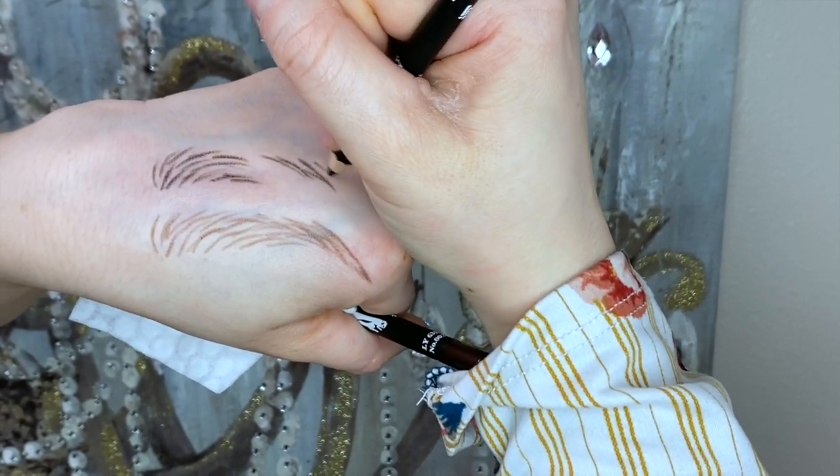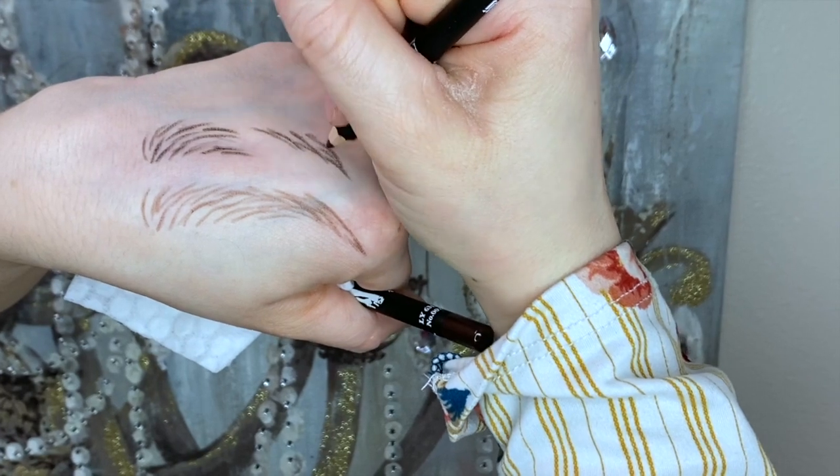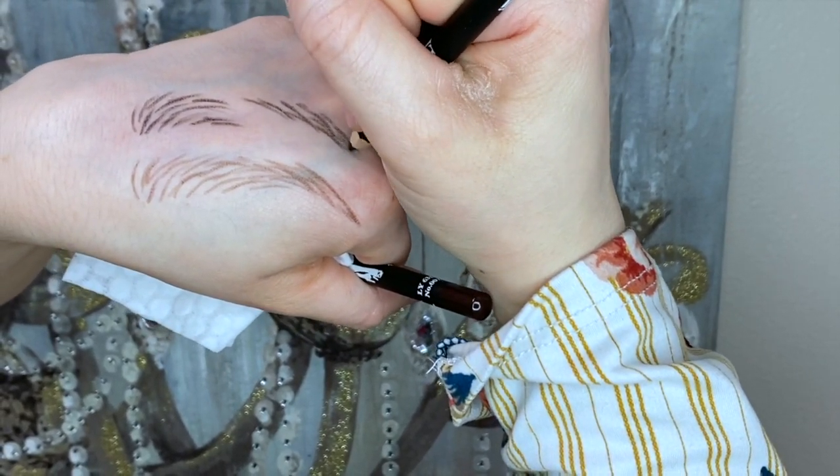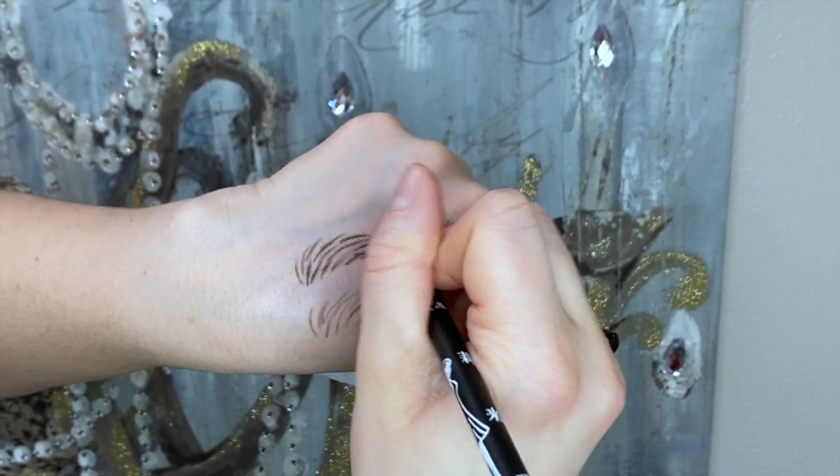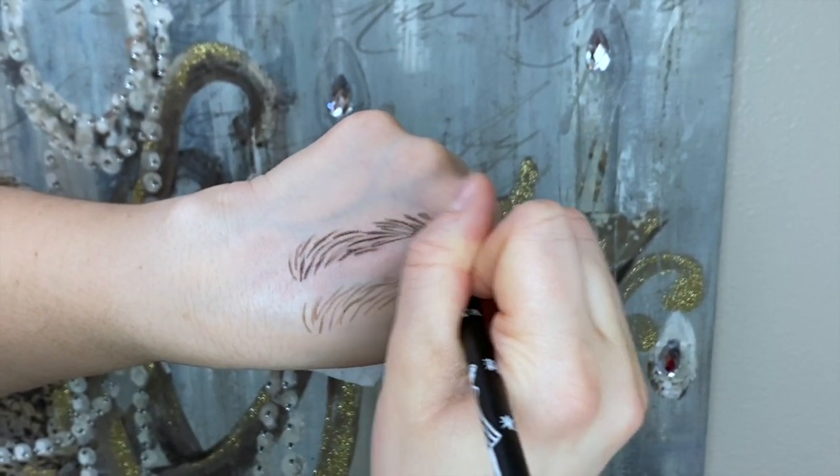There are lots of options, but at the end of the day, if you are one that just loves china markers, you have got to try this — because it's thinner and it's easier.